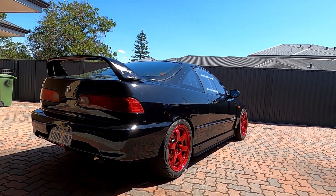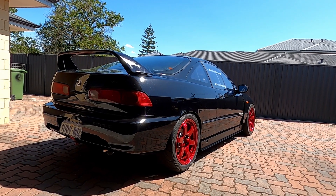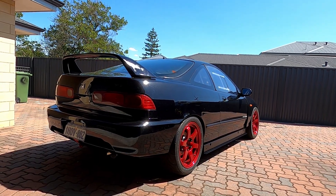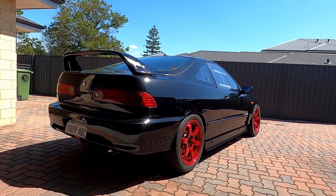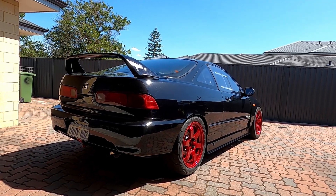So I'll chuck up the first dyno chart — that's on 98 fuel — 218 horsepower at the hubs. Really stoked with that, very healthy numbers. Power to weight based on that is actually pretty similar to my old Evo 7 which was like 350 horsepower at the wheels — this is how light these things are. And it revs to the moon and is still making power up top.